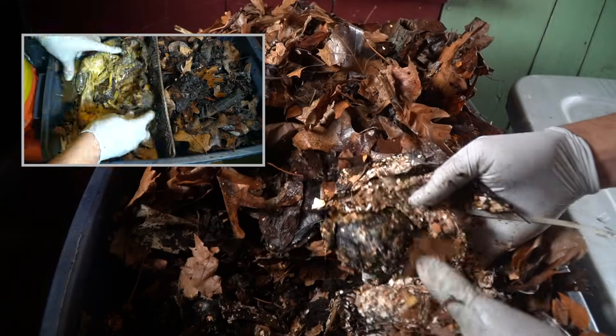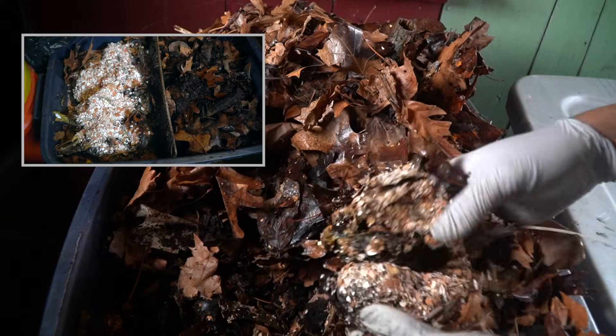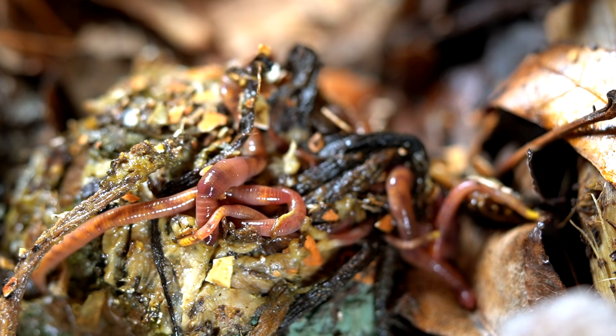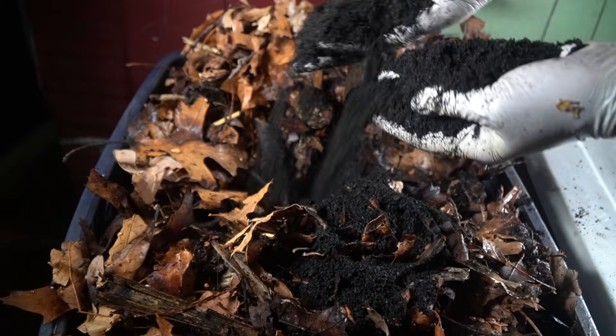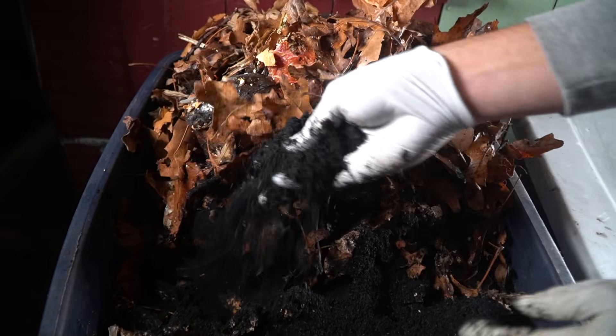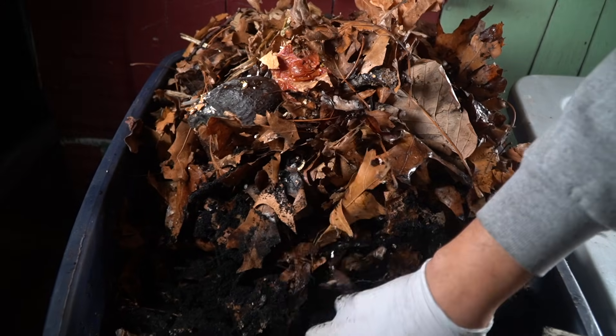These are the food scraps that I added a week ago and the worms are already working on it. You can see there is a ton of eggshells, and this is the point when it really makes a lot of sense to add biochar — to start making home for all of those microorganisms that are just beginning to really peak in here.